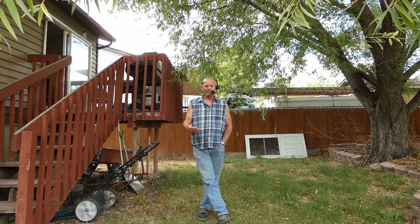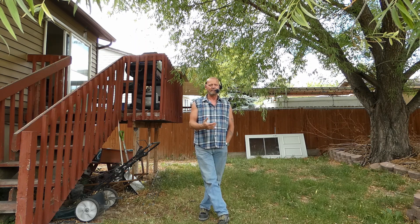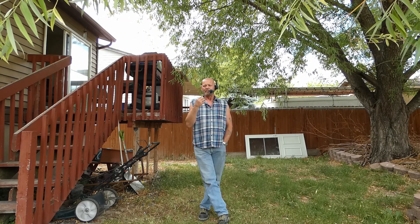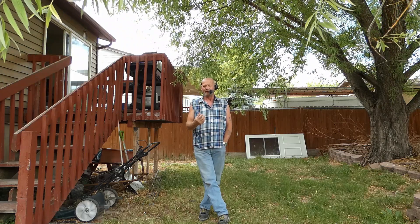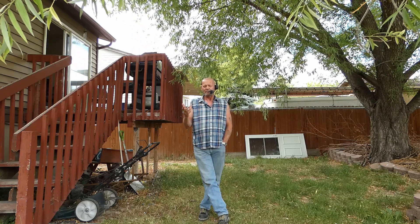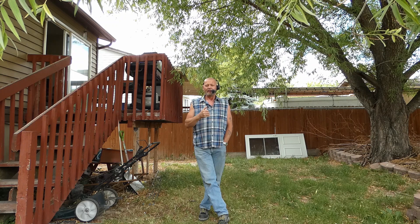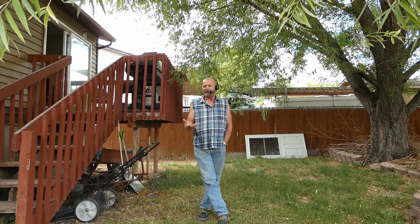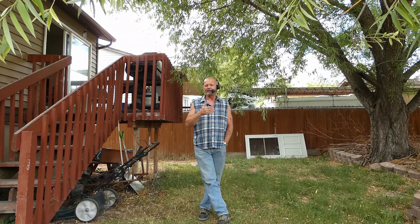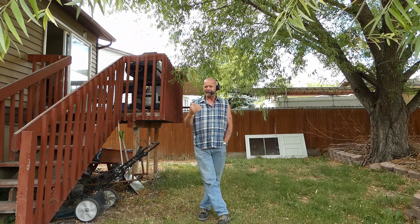Everything comes together in time, and I think the reason I'm showing you all this is because we have to understand that even with our dentures, everything comes together in time. We can't rush things, and even if we try to rush things, sometimes we just have to sit back and wait. I'm not saying don't practice, I'm not saying give up — I'm saying keep moving forward, but sometimes it takes longer for things to come together than we hope.